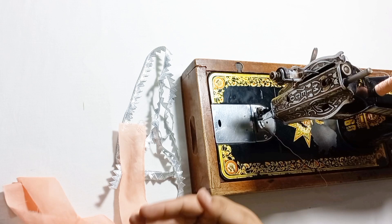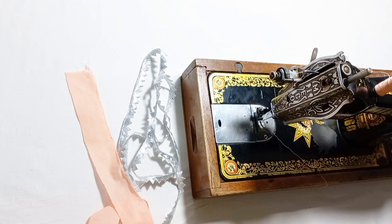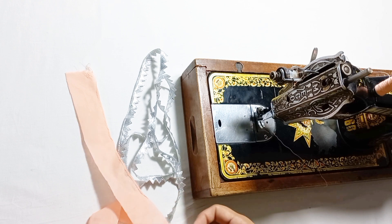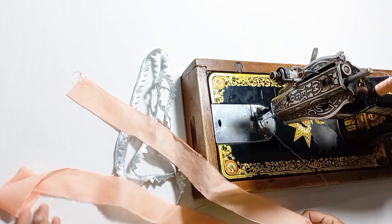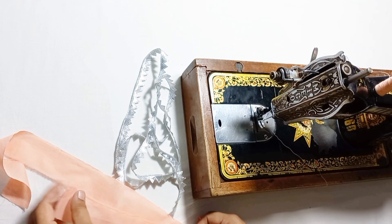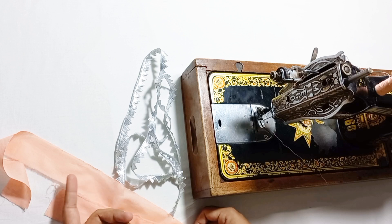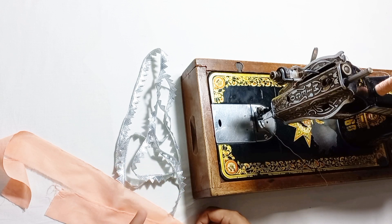It is a very easy method, but you need to pay close attention. If you don't watch it carefully in detail, you will not understand it.